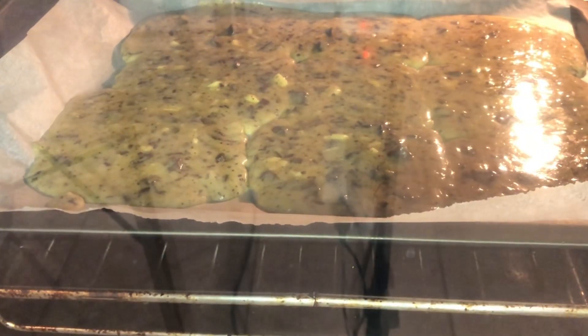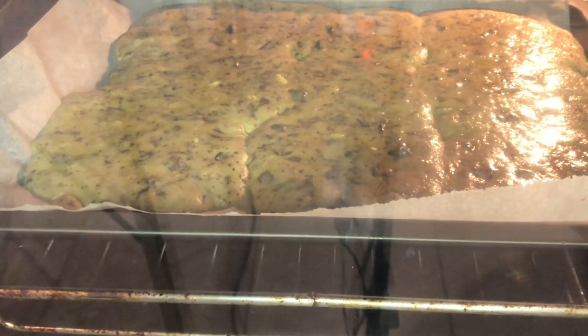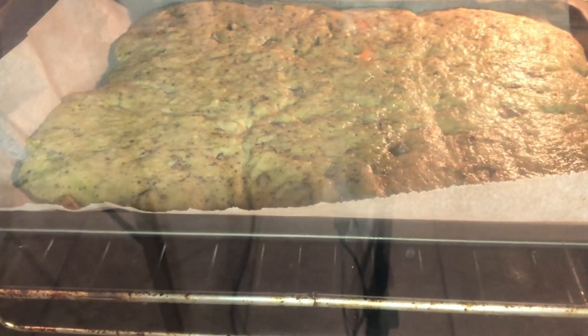I think there is something wrong. I will let them finish cooking — looks like we might get a giant cookie.